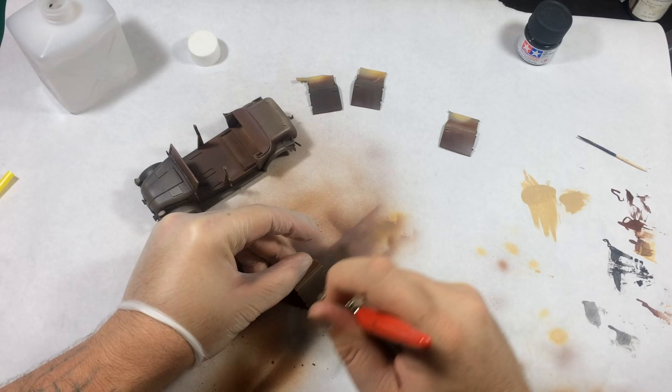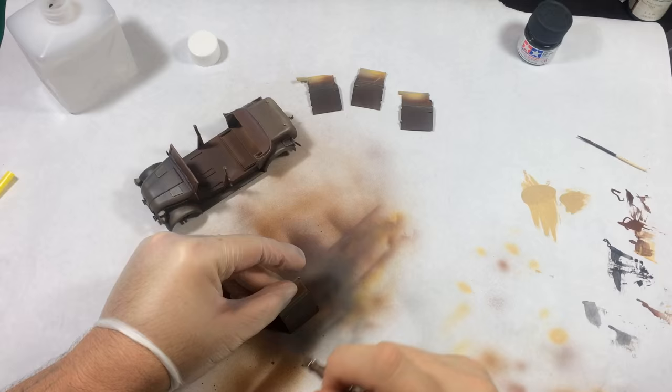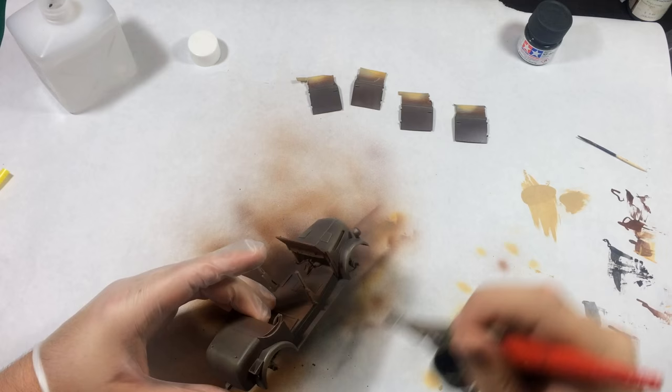I need to add that before I laid the Panzer Gray down, I actually put a clear coat over everything and then added hairspray. So there's a layer of hairspray underneath this coat as well.